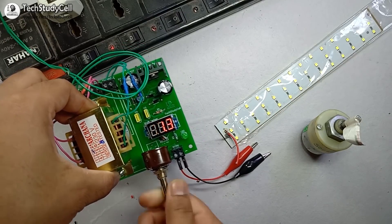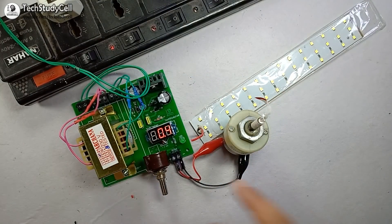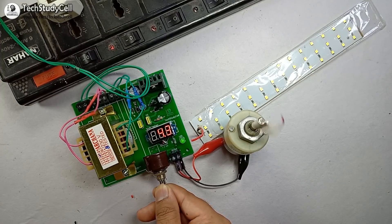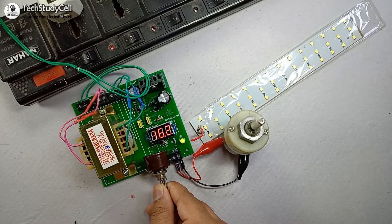So now we will connect some load with the output terminal and see the operation. First, I will connect this DC motor. You can see the voltage is minimum right now — 0.4 volts — and the motor starts rotating. And if I increase the voltage by rotating the potentiometer shaft, you can see the speed of the motor is increasing with the voltage. Now it's showing 10 volts and you can see the motor speed is increasing. And now it's showing 16 volts. Now if I decrease the voltage by rotating the potentiometer in the opposite direction, you can see the voltage is decreasing and the motor speed is also decreasing.